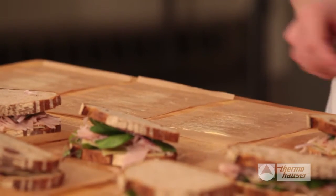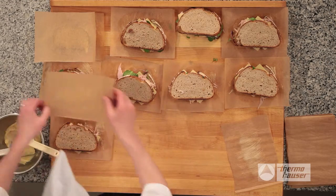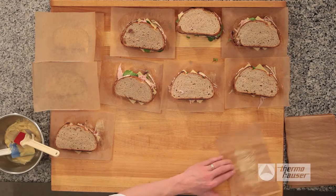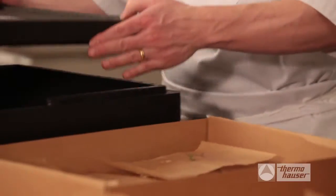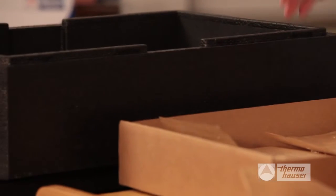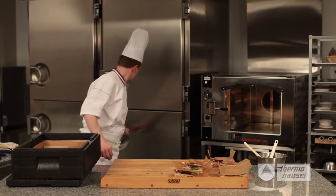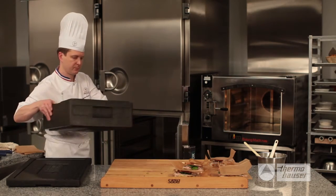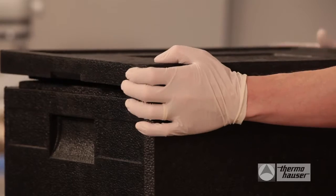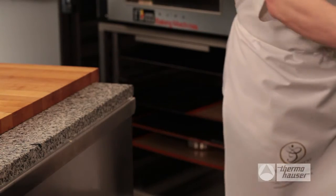Turn your sandwiches over and coat and place a second piece of parchment paper to each sandwich. This not only protects the sandwich, but also makes it easier to box them up for a catering event. Your sandwiches can now be put into a Thermohauser transportation and storage box. These boxes come in a variety of sizes and can be loaded and even refrigerated until you need to transport them. Thermohauser also has wheeled carts, making transportation much easier for those larger catering jobs.